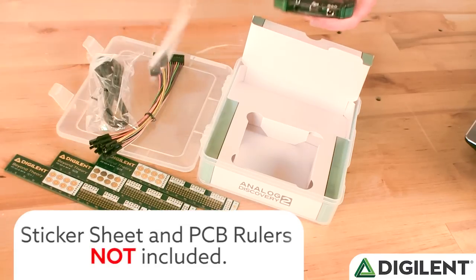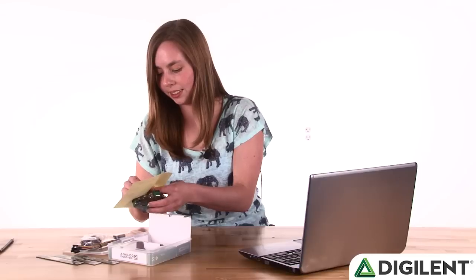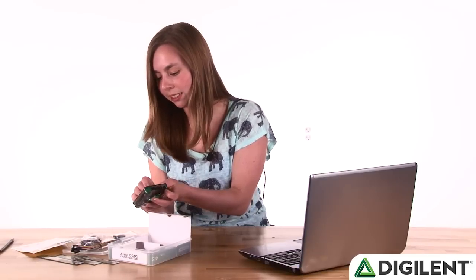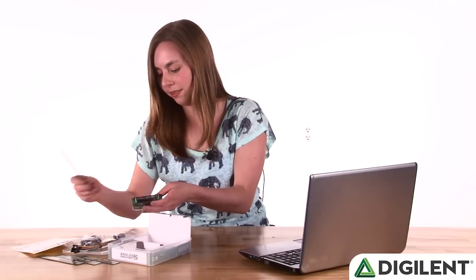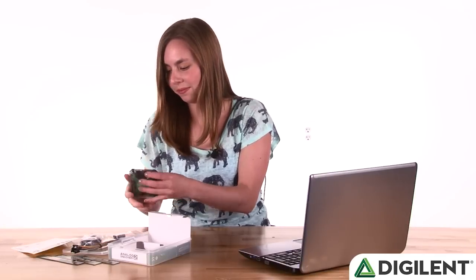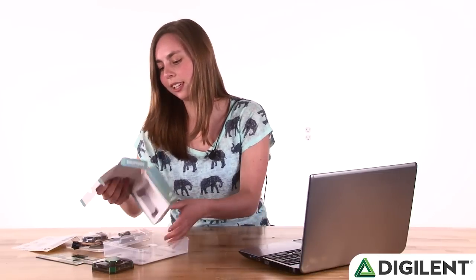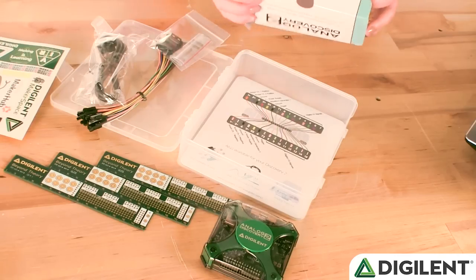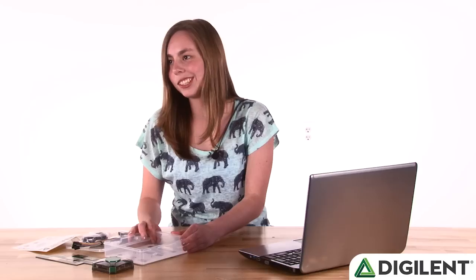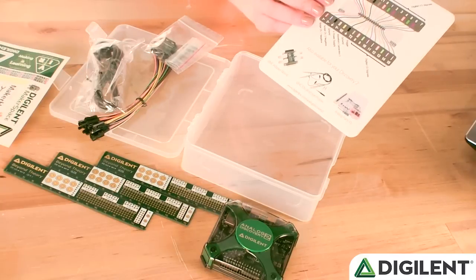The first thing I'm going to do is take my sticker sheet, find the property-of sticker, and write my name on my Analog Discovery 2. Now that we've got the Analog Discovery 2 out, we can get rid of this cardboard insert. Behind the cardboard insert, you'll see that there is a pin diagram, so you can find all the features here.